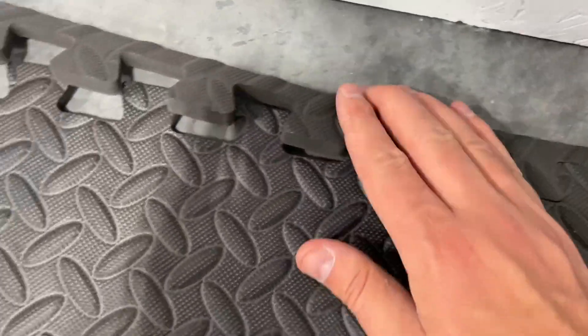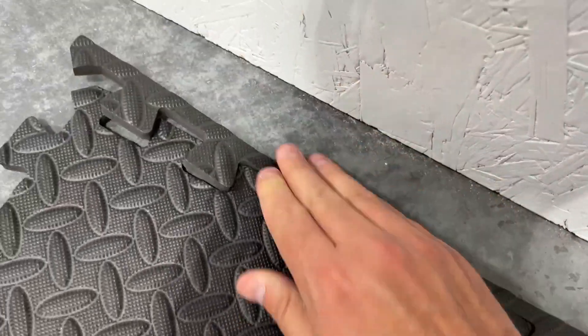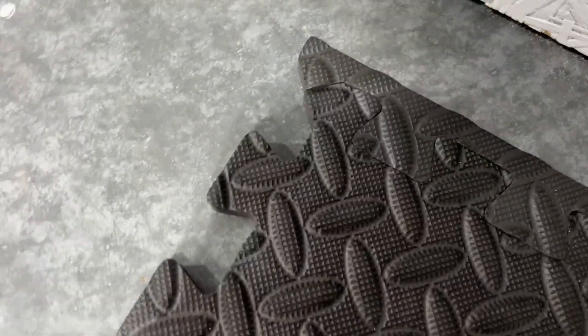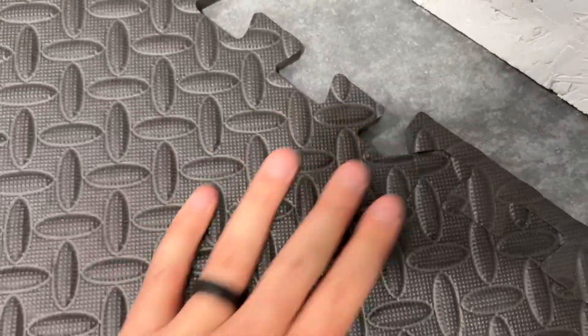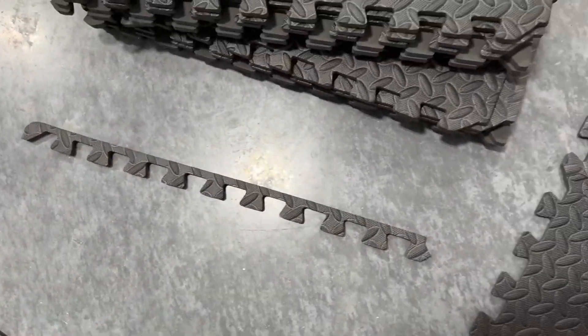Come over here, put it in — see how easy that is. And that's what it should look like when I'm done with it. Then the other piece, you're going to set in here just like this. And then I get another straight piece until I'm ready to make the turn, and then I'll use this corner piece.